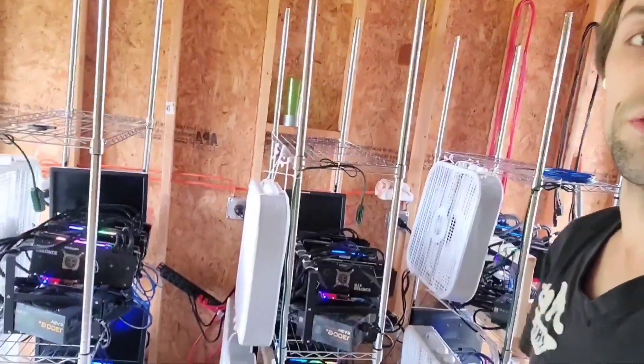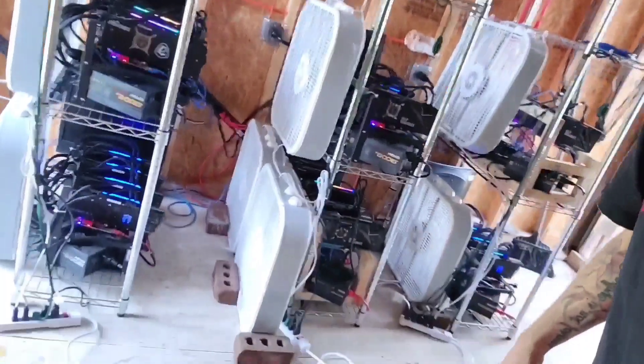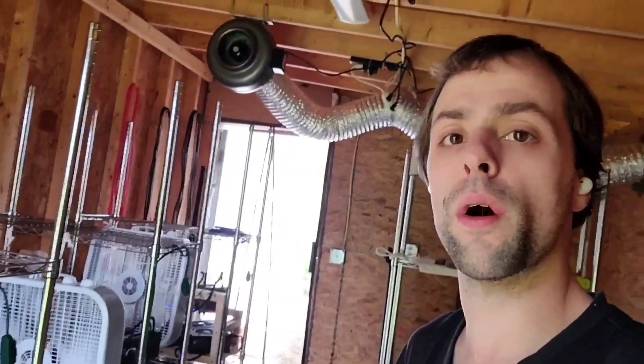I'm also going to show you all my racks and everything all set up here with all the fans and all my rigs. So if that sounds interesting, make sure you stick around until the end, hit that thumbs up button, and subscribe. We try to do daily, if not at least every few days, videos here on just the mining space in general — sometimes my opinion, sometimes here at the farm.